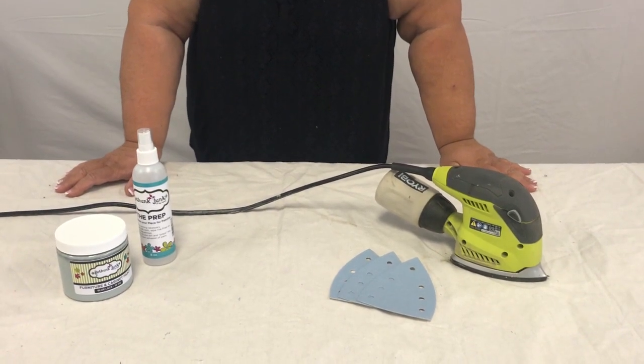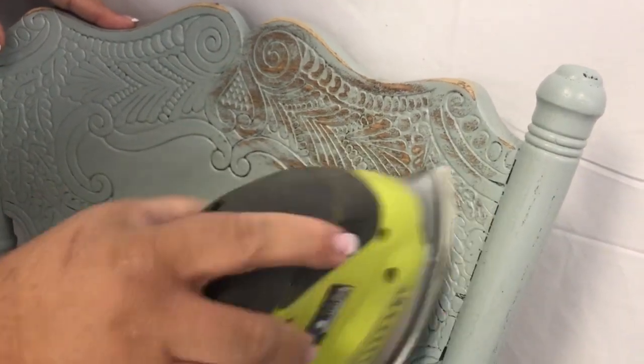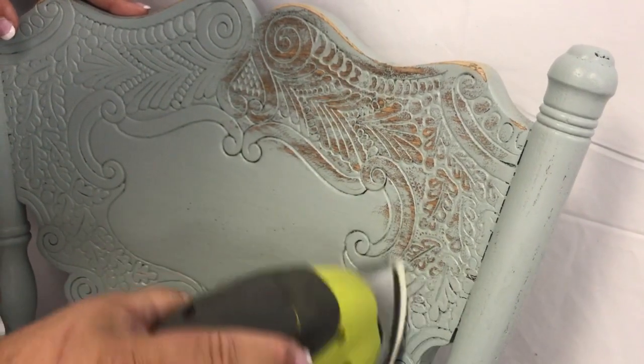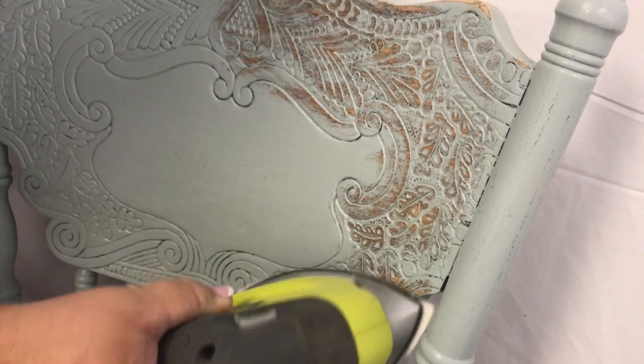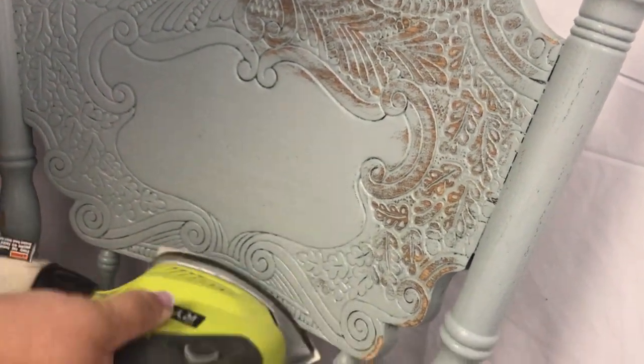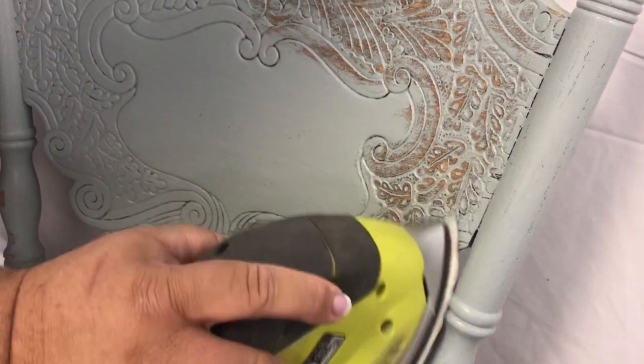Before we started, we prepped our chair and painted it with blue lace. Now we're going to come in with a sander and just roll it around in circles. We're using 80-grit sandpaper which is kind of aggressive, but it really gets in there and gets the paint off because the paint sticks so well. You need aggressive sandpaper, and we're running it across the spindles and removing the paint there.